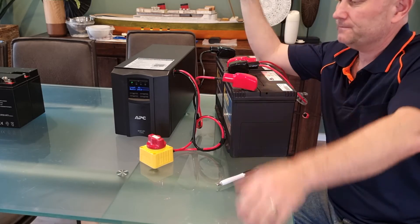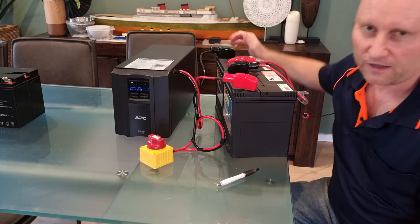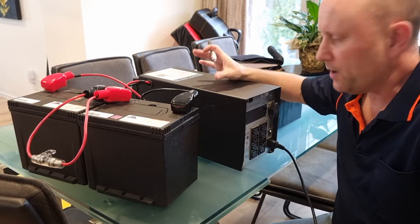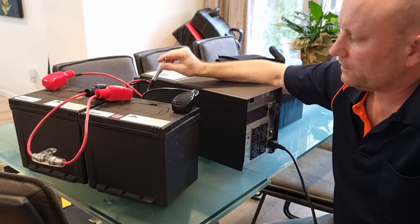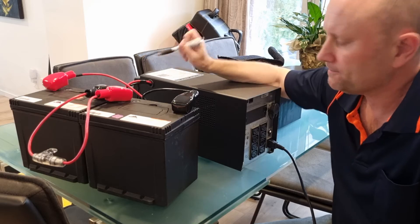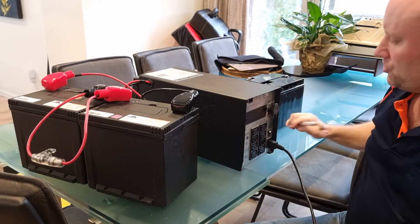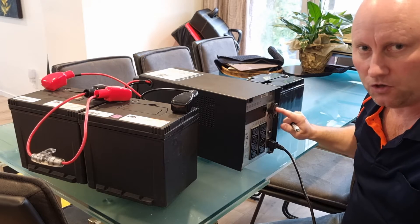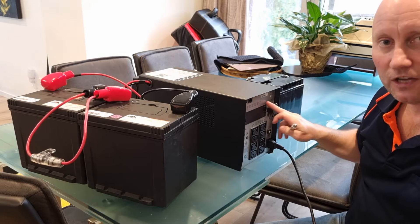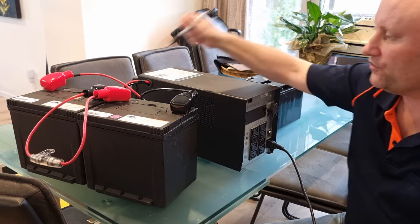We're going to leave this charging for a while — it's currently sitting at 14% — and come back once the batteries are more topped up. While waiting, a useful point: I've installed a DC isolation switch on the cable connection between the UPS and the car batteries so you can quickly disconnect at any point. Most decent UPS units also have an isolation plug on the back used during shipping — pulling that out disconnects the battery link to the UPS. So that does the same thing as the isolation switch, but it's handy to have it up front where you can access it easily.